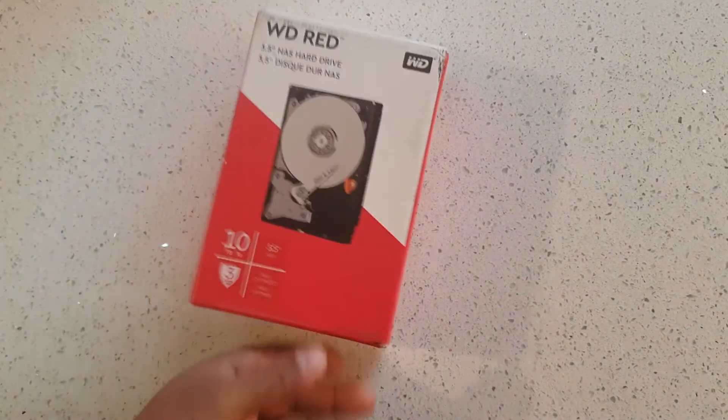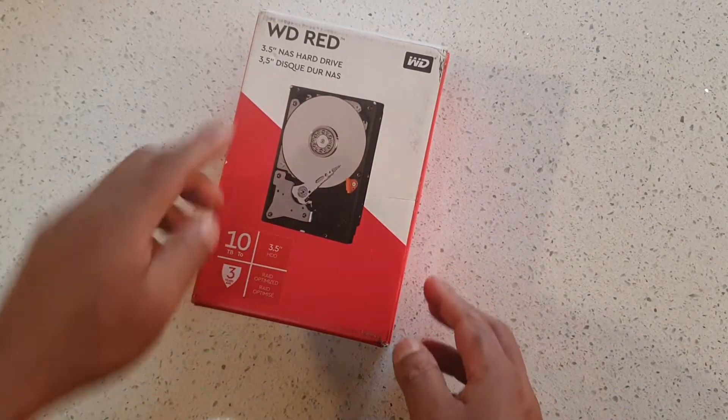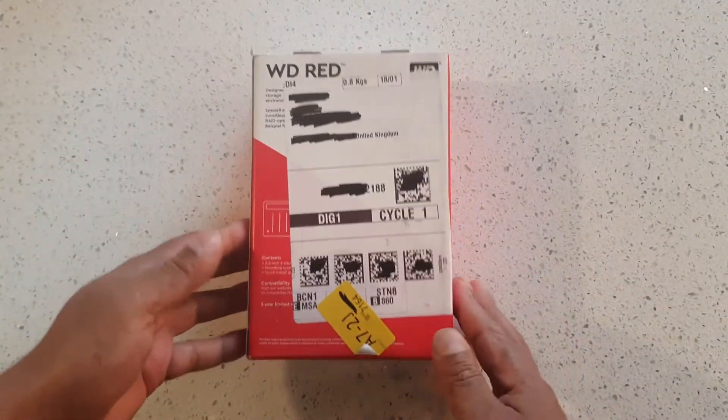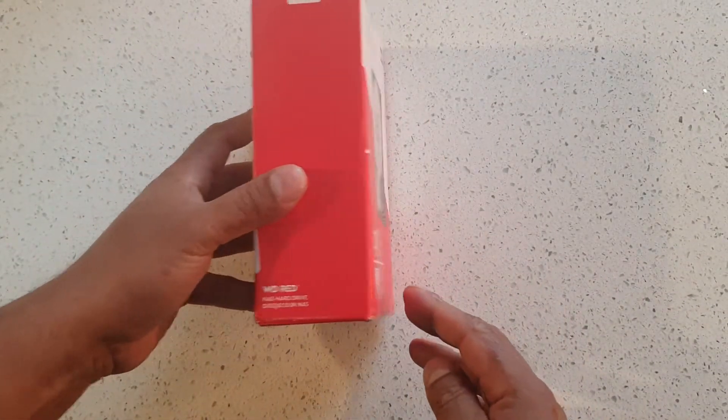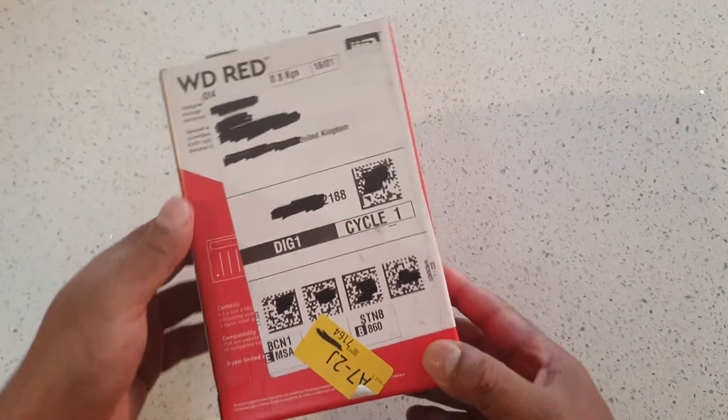Welcome back. This is a quick video — I ordered a 10 terabyte hard drive from Amazon, it's a Western Digital Red. This is how it came delivered: it was dead on arrival. This is not how you post a hard drive.